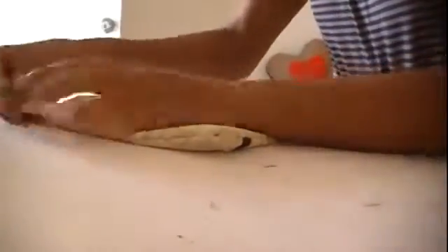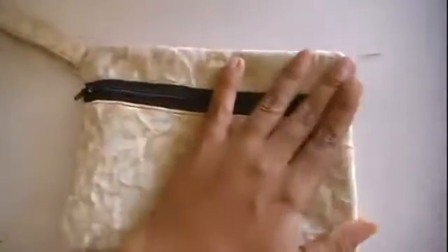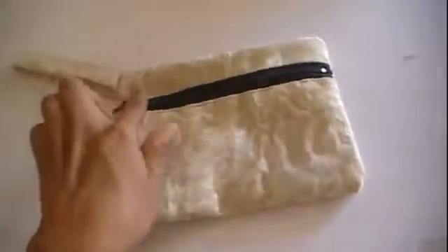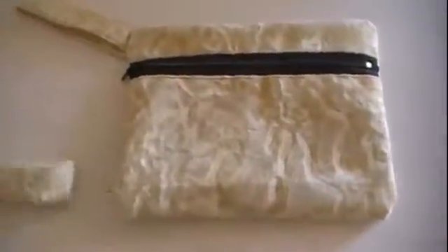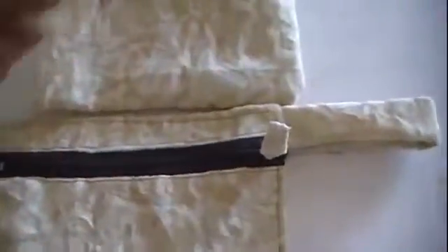I'm just gonna flat stitch all the way around it — I actually just like the way that looks. This is what it would basically look like if you went ahead and serged or zigzagged it, and it looks very cool just the way it is. But I actually like the look when it's left flat. As you can see it's not looking too bad — it looks a bit puffy, and you can leave it like that or go ahead and flat stitch around it like I did here.